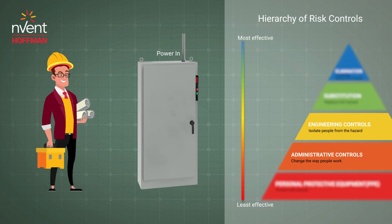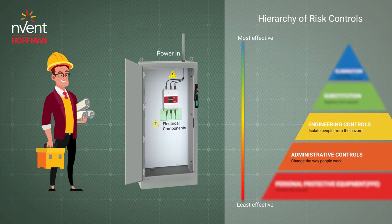When the disconnect is switched off, the load-side power hazard is removed, but the line-side hazard is still present.